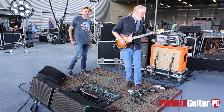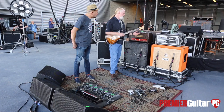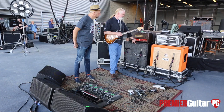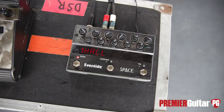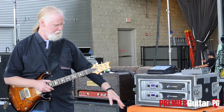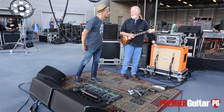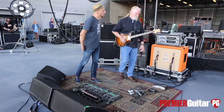This line out box goes between the amp and this dry cabinet here. You take the speaker out, go into this, and it's got a speaker through that goes to this cabinet. This is actually a line out signal that goes into this volume pedal right here. That volume pedal goes to this Eventide Space unit — that's a stereo unit that goes stereo into this power amp, which goes to this cabinet in stereo. These two speakers are one side, these two speakers are the other side. It's purely wet coming through this side here.